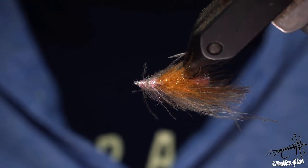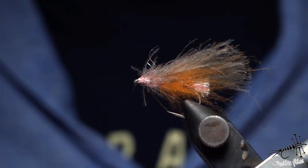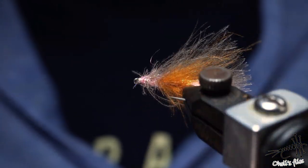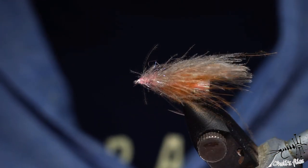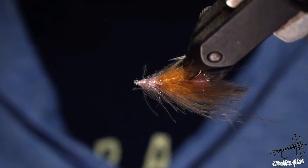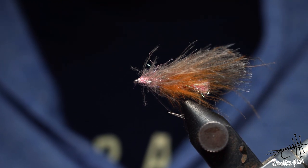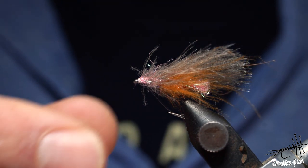Hello everyone. Now I'm going to tie a stone fly. I got inspiration for this fly by just thinking about the stimulator fly, and as you will see it's very similar how you tie a stimulator and this fly.